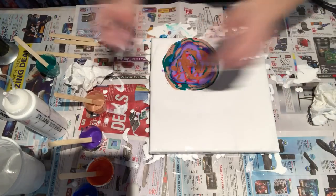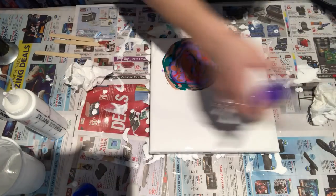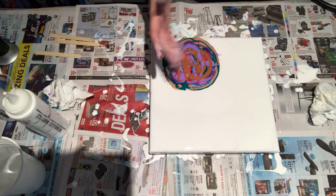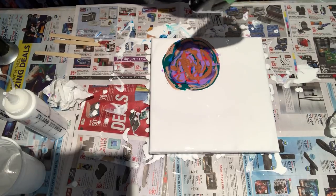I'm going to move all of these out of the way. I had no intention of painting right now. I'm actually wearing nice clothes, which I do not want to get ruined. Alright, let's see what happens, everybody.